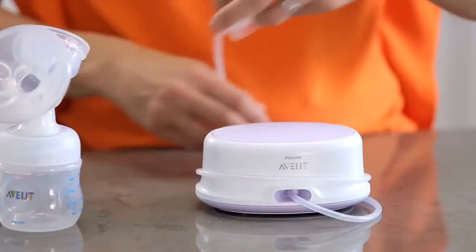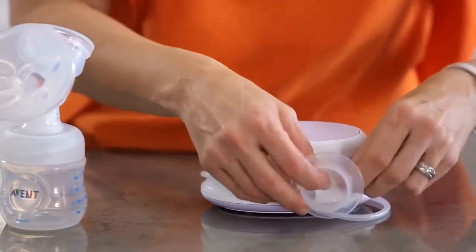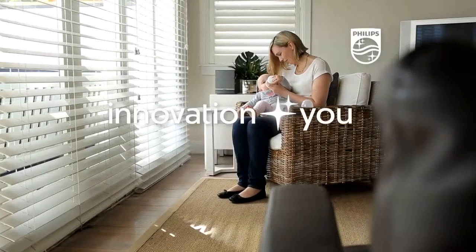Unplug the motor, and for storage you can wrap the silicone tube around the motor and clip the cap onto the tube.